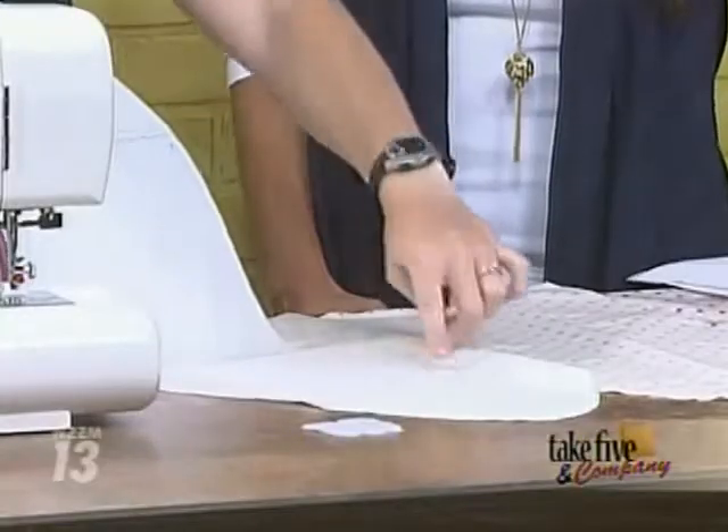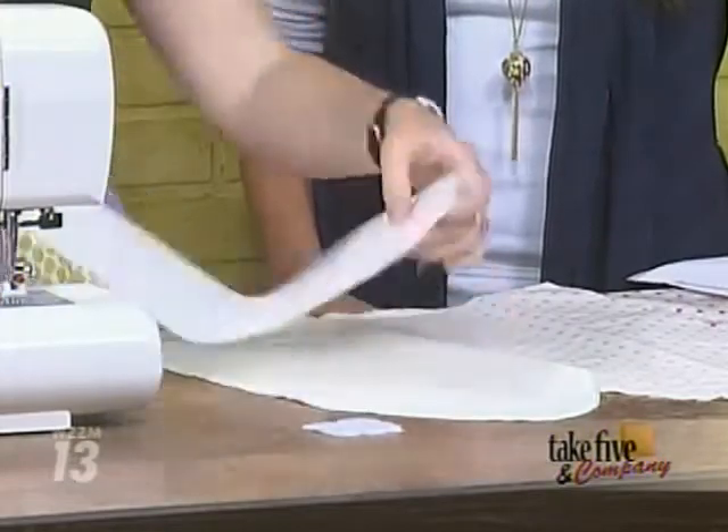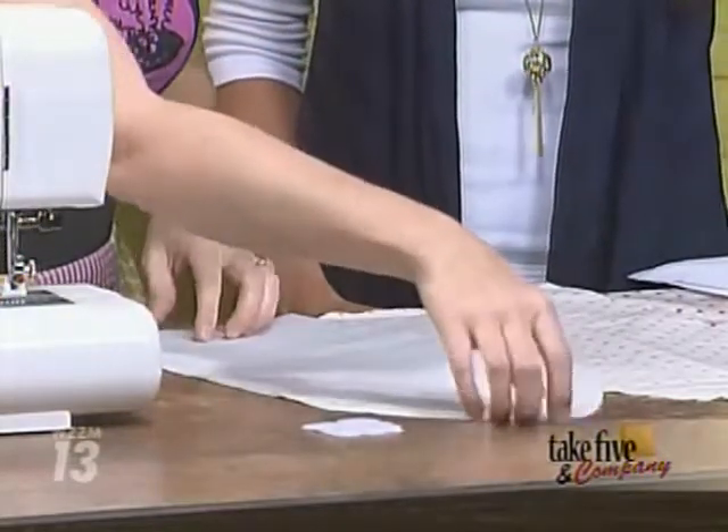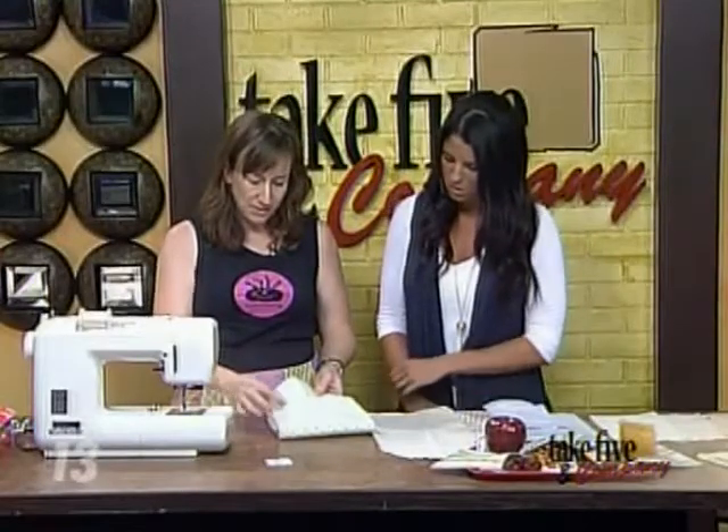First thing you do is make yourself a little template. I use freezer paper — this is eight inches by 16 — and then just draw a little triangle at the top. It doesn't have to be perfect. Put this down. You're going to cut two pieces of fabric. That is your laminated fabric, and this is to make the sandwich sleeve.